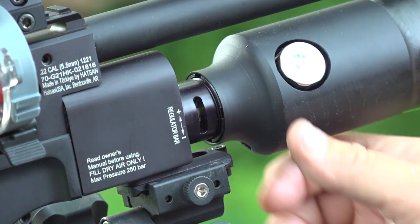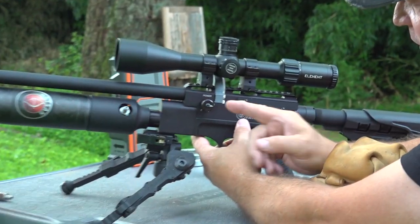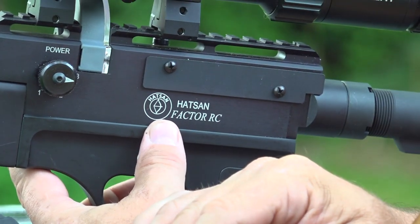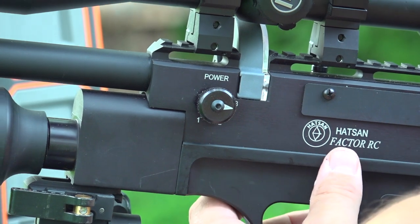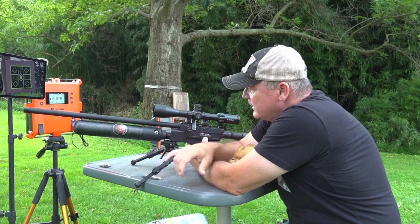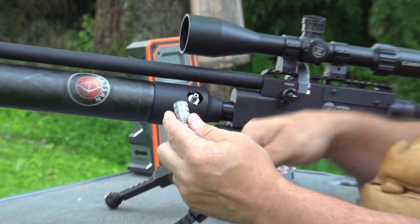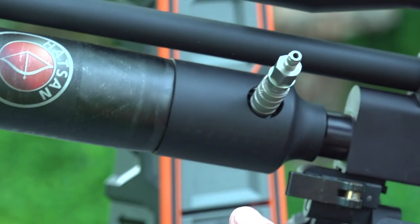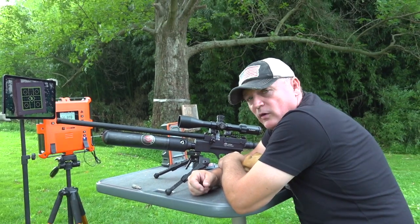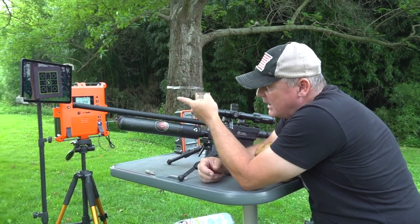One of the greatest features on this for me is the grip — it's outstanding, they did a great job with that. It is an external regulated, adjustable right here — you can adjust the regulator right here. We also have a power adjustment for the transfer port on this side: you can go one, two, or three and adjust the power down. There's a male Foster and female Foster here — it just goes right on for fill, and it fills to 250 bar.